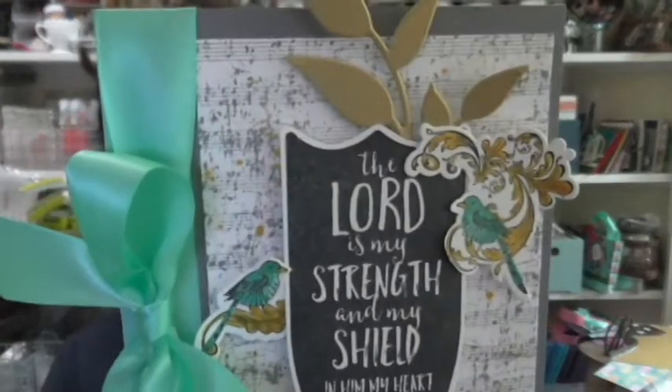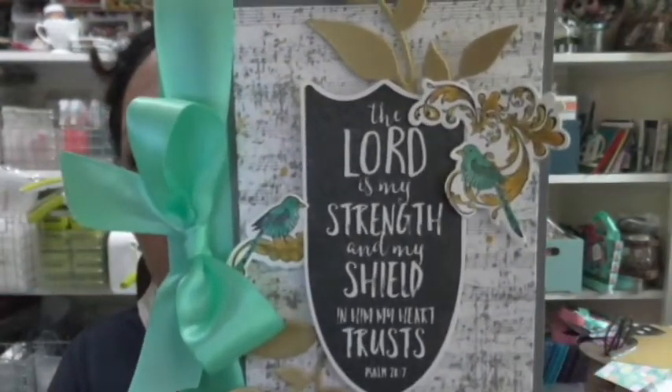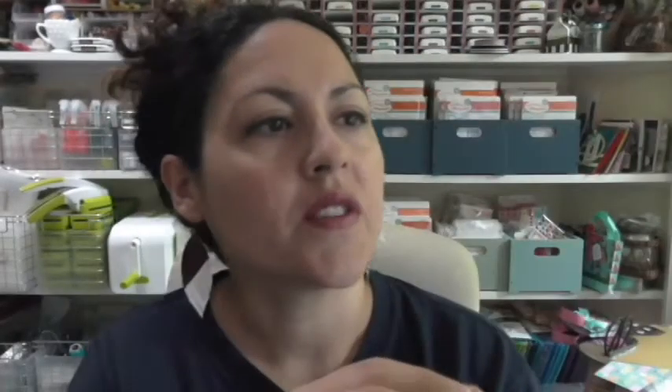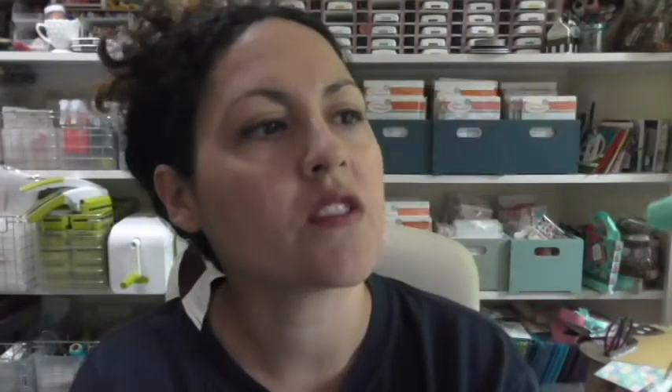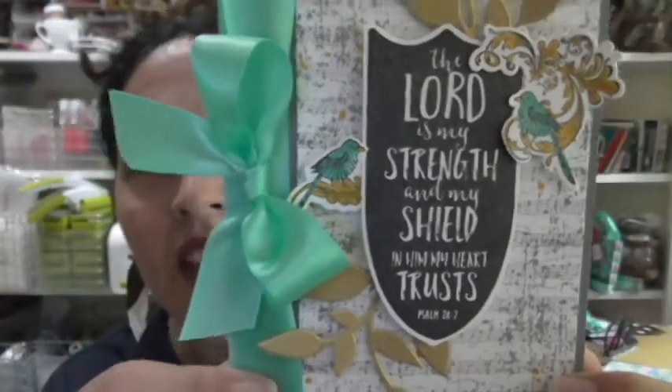I'll go ahead and show you the card. Here it is. Isn't that beautiful? So the main image — the stamp set, obviously, is the shield. And it says, 'The Lord is my strength and my shield. In Him my heart trusts. Psalm 28:7.' Isn't that so encouraging? Love it.